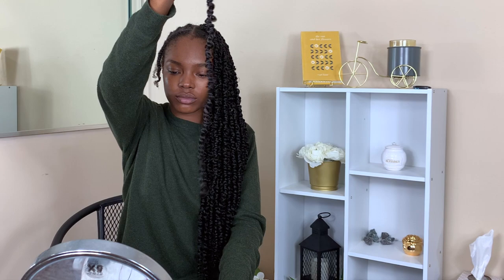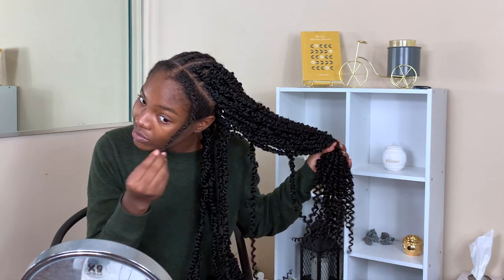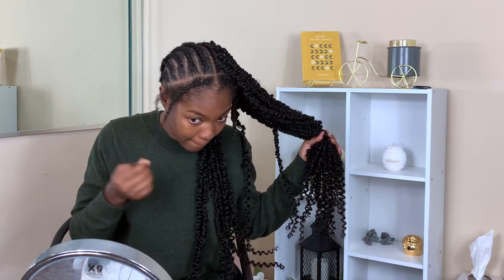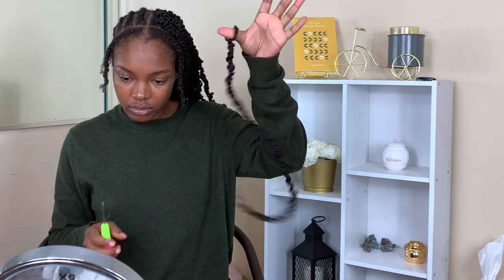For my braiding style — this is my first time — following the tutorial, I went in with about 11 braids going straight back, and then I had my hair split off in the front for my individual flats because I thought that would be easiest for me. Here I'm just showing you guys how I open the crochet latch.